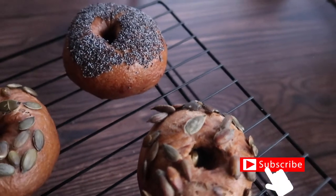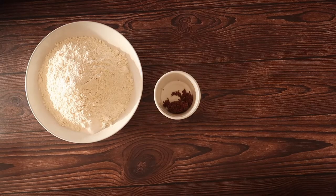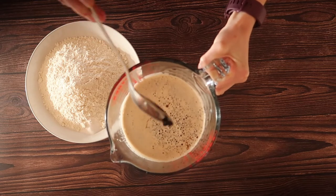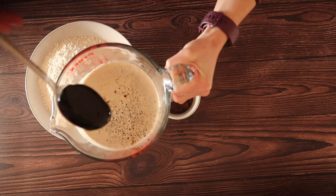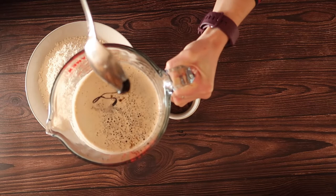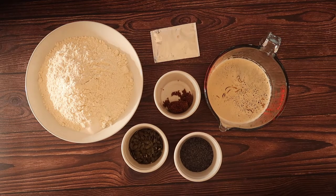Now let's jump into the recipe. You will need 500 grams of strong flour, 15 grams of dark brown sugar, 5 grams or 1 teaspoon of salt, about 2 tablespoons of molasses — 1 tablespoon for your bagel dough and 1 tablespoon for the water we're going to boil the bagels in. One packet or 7 grams of instant dry yeast, and your toppings — today I'm going for pumpkin seeds and poppy seeds, but that is totally up to you.